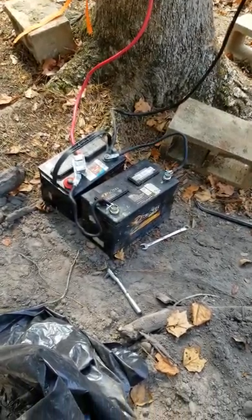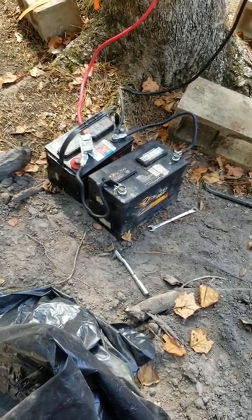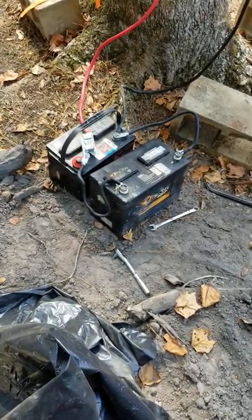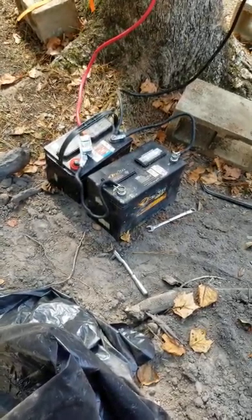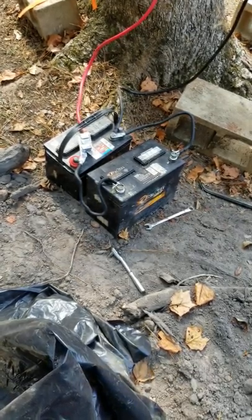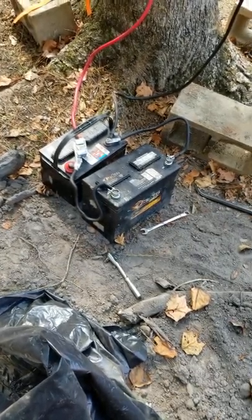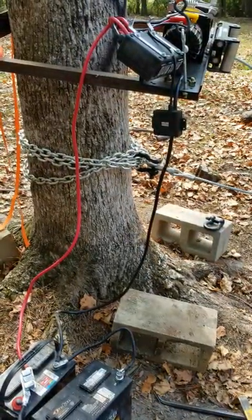So I got another battery and I run it in parallel. I bought some little battery wires from Walmart, about 19 inches or so, and I run it from positive to positive, negative to negative. With the two batteries working in parallel, that provides enough power to run this winch.